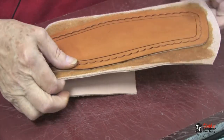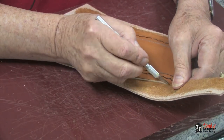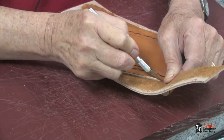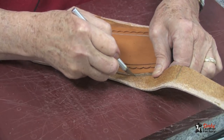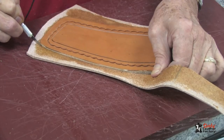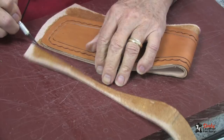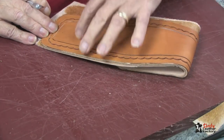Now we can trim this. I find the craft knife to be excellent for trimming the lining. Since this is a rather stout piece of leather, it'll take sometimes two passes to cut all the way through, but make sure that you cut it exactly flush with the side of the top piece. We'll do this all the way around.